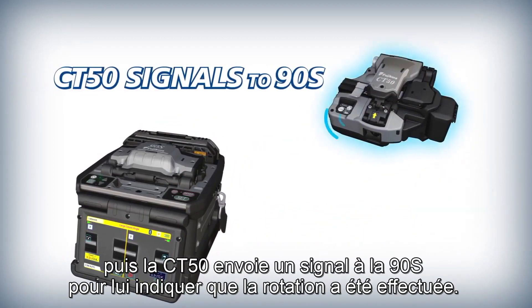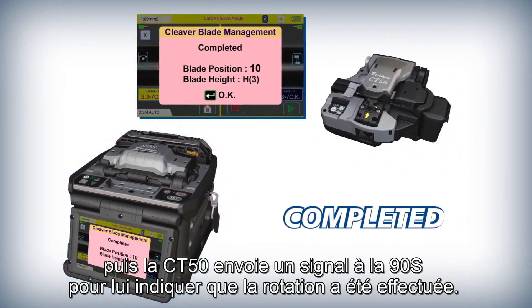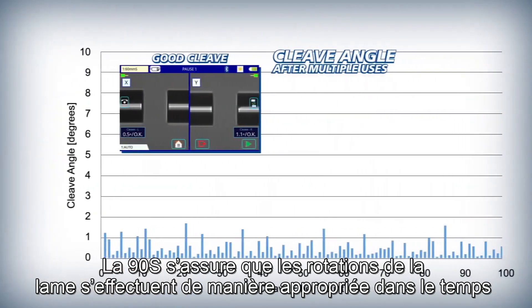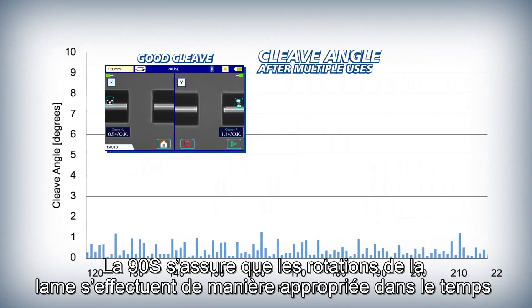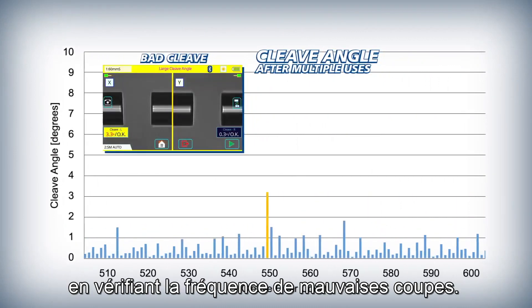The CT50 then signals the 90S to indicate that the blade rotation is complete. The 90S ensures that automatic blade rotations are appropriately timed by initiating them based on the frequency of bad cleaves.